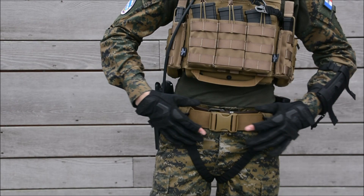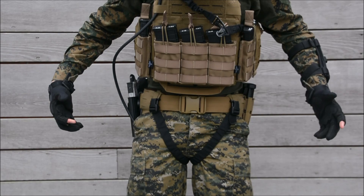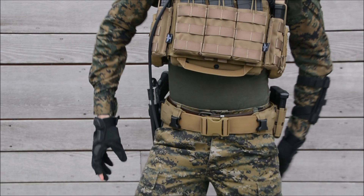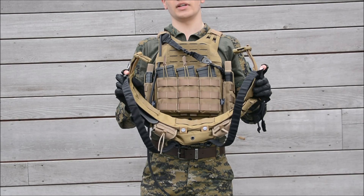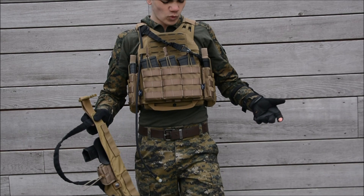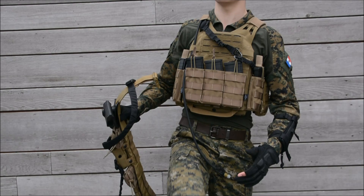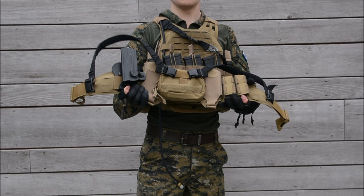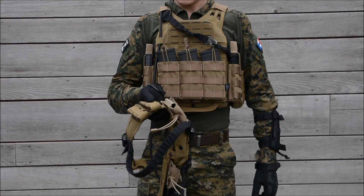So this is my belt setup — it's quite different compared to other belt setups. This is a Tasmanian Tiger LC laser cut belt, like my plate carrier. On the front it has on both sides two storage slings from Tasmanian Tiger — normally these are used on a plate carrier to secure a weapon with a sling, but I use them to keep my pants in place so I can move a lot better, since most Milsim combat pants sit a bit too low.